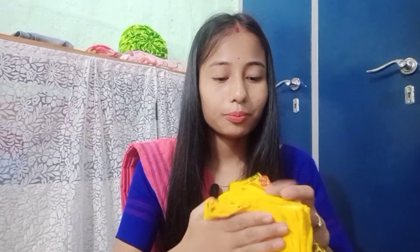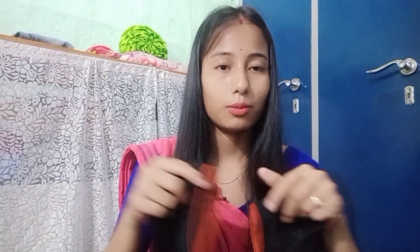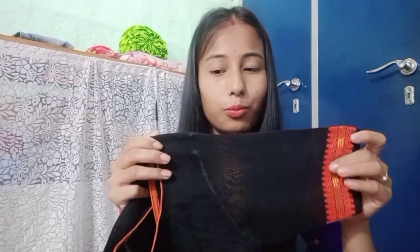It's a blouse that I am using — it's very much more comfortable. I will wear the comfort of my face. I have a black and yellow combination blouse. I am very happy with the color.